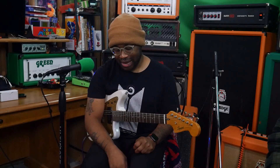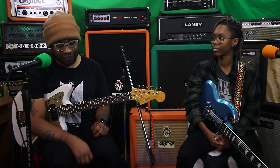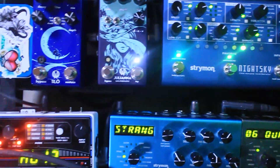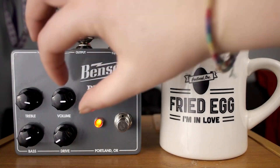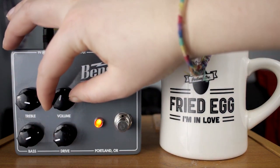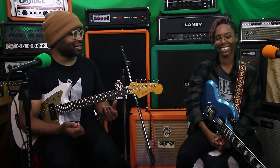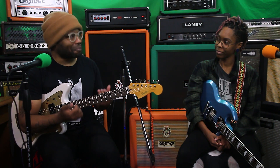My thoughts on who I'd recommend it for: if you are a drive connoisseur and you want one pedal to replace your drive section on your pedalboard, I would recommend this pedal. I think it could do that — you'd have to do some tweaking every now and then. You can get an extreme fuzz sound, an overdrive, or a boost. If this sounds this good, it makes me wonder how good the Benson amps are.